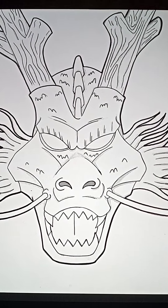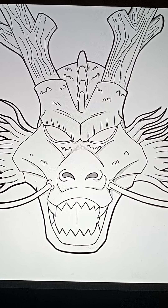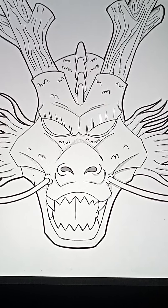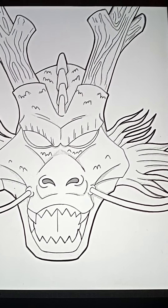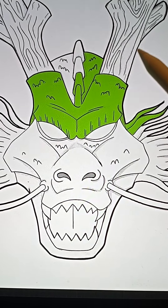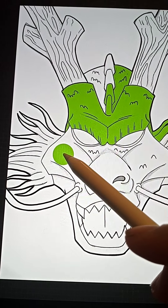I showed you guys in my previous video — Super Saiyan Blue Vegeta — I did the same thing as far as showing how it's done. So I'm going to show you again. I'll get my color, which is already there, and just drag it on down — boom, there you go — drag it on down right over here, boom.